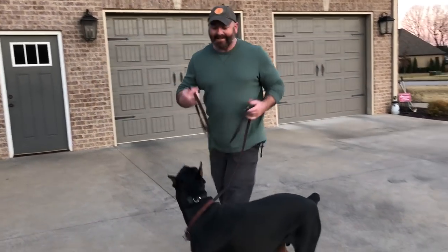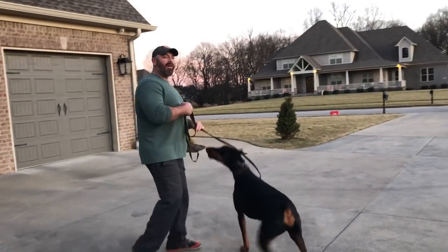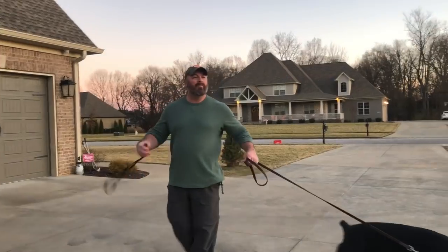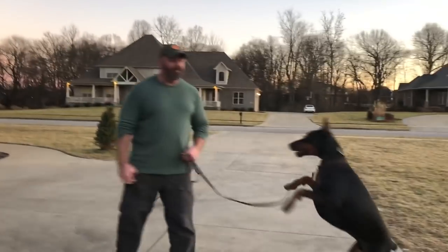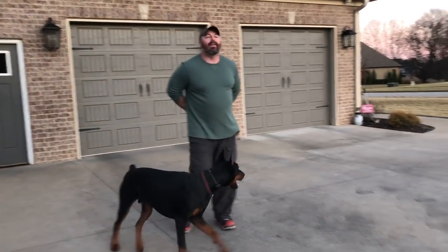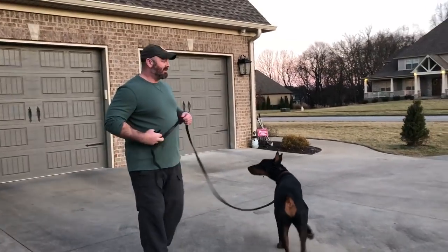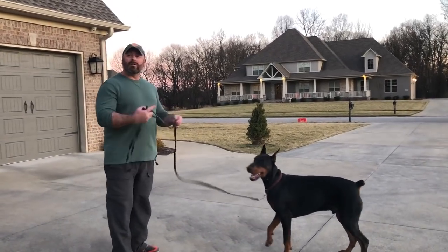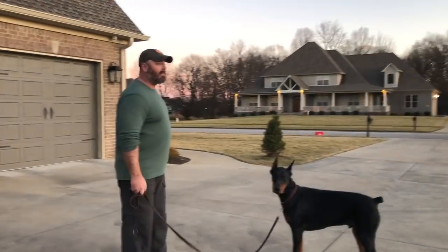All right, let's get back to business. This is supposed to be fun for him, guys. You take the anti-e-collar people, the bans all over, and you tell them — boom. Now he's starting to look at me, okay? Couldn't get that before at all.